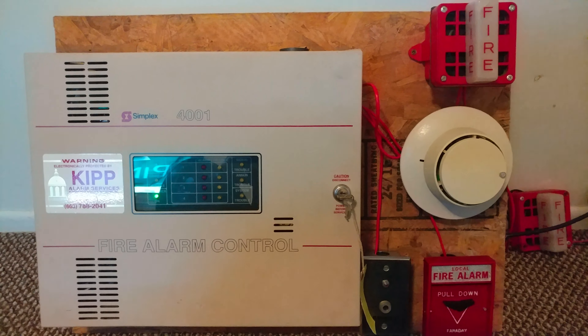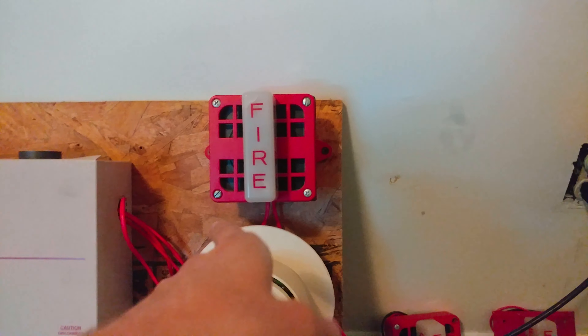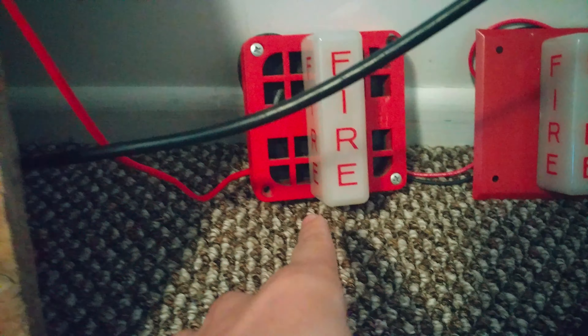For this setup today, we obviously have the same exact setup from last time. However, we also got some bonus devices here on the Mini System. I know last week's system test, we did use the Faraday 5505, which is obviously up there. I decided to also add the other Faraday 5505 and also a bonus device right there. I guess without further ado, we'll go ahead and get things started with the devices here.